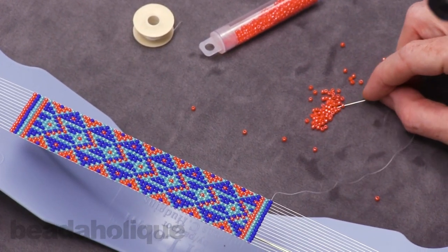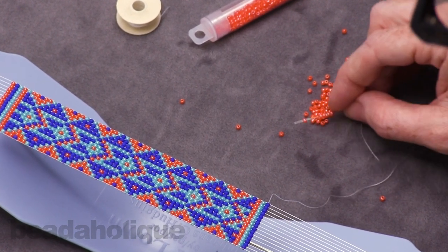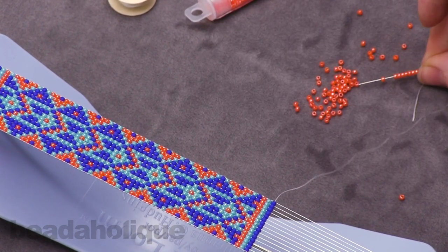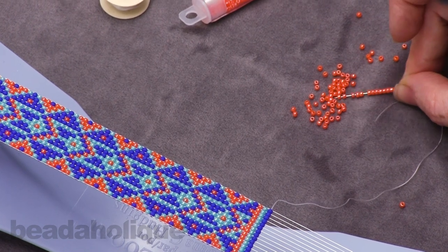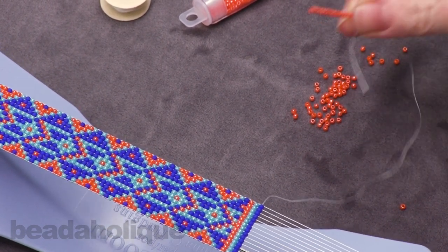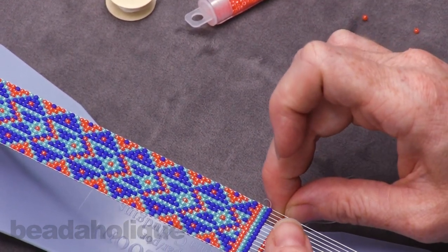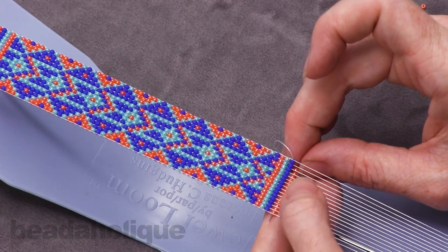So now we're going to pick up our beads as normal. I need 15 — so that gives me 9, 10, 11, 12, 13, 14, 15. Now it is trickier to work with, so I wouldn't recommend always using a short needle for loom work, but it's what you can do in a pinch. So we're just going to line up our beads as normal.